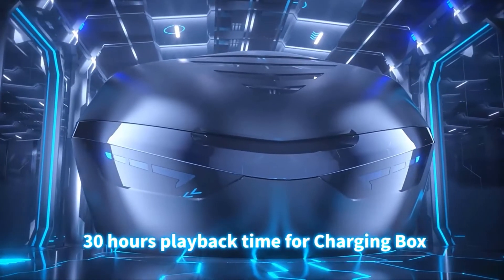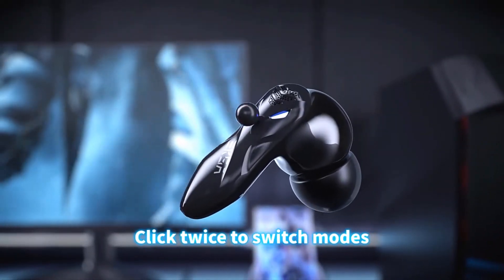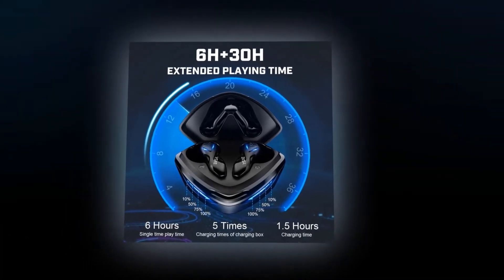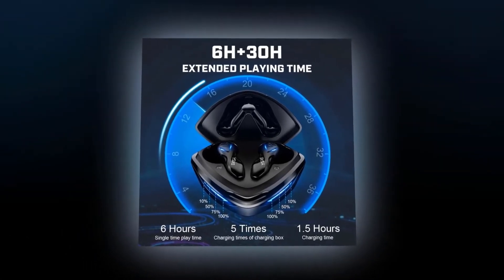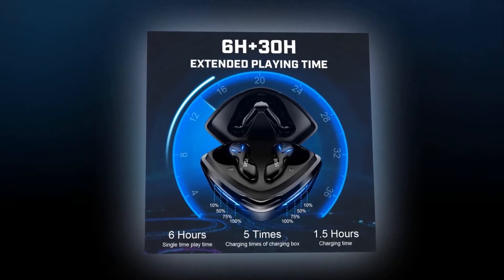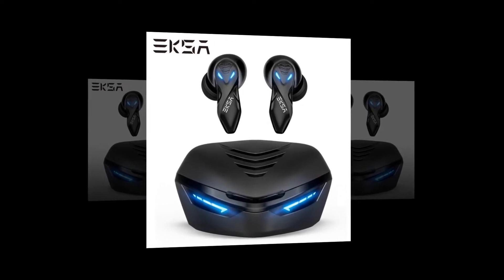6 hours plus 30 hours extended playback time. With 50mAh in each earbud and 500mAh in the charging case, the playback time for each earbud is 6 hours. You will also get 30 hours extra extended playback time from the charging case. That means, depending on usage, total playback time is up to 36 hours.